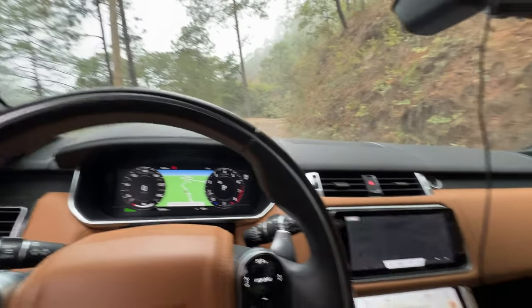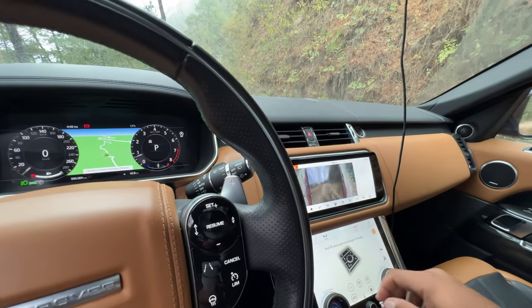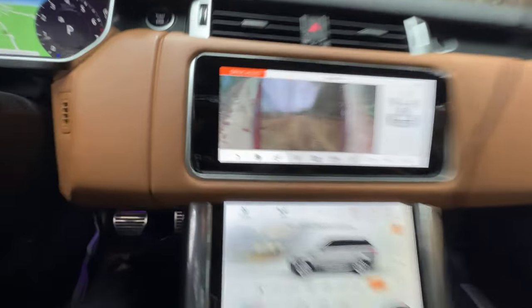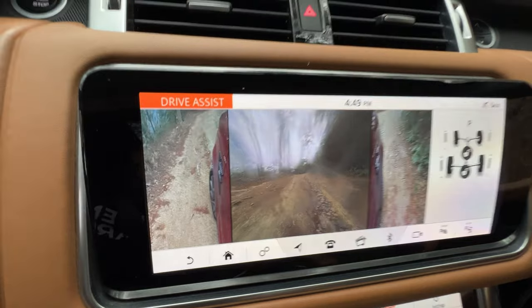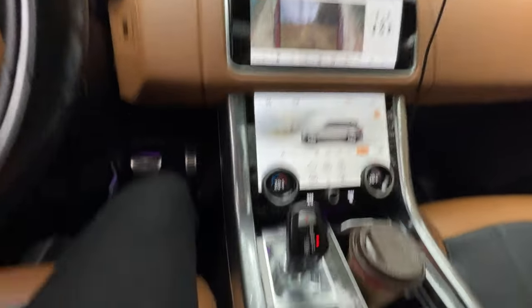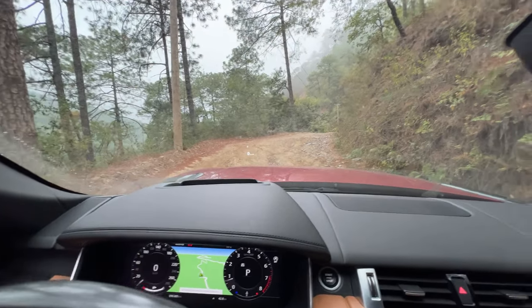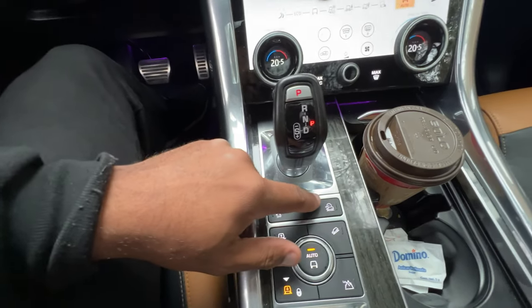I'm in the vehicle now. We'll go to drive assist here — using the cameras to check where our wheels are at. I'm just going to keep it in auto for this type of terrain; it's nothing too difficult. But for the purpose of today's video, let's pretend we have sensitive tires on.